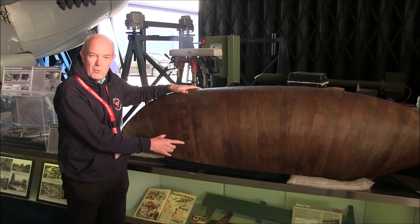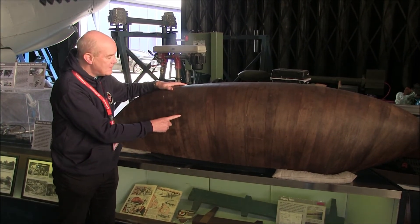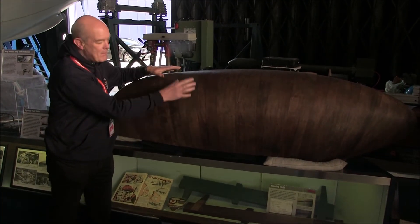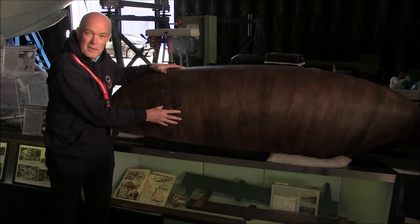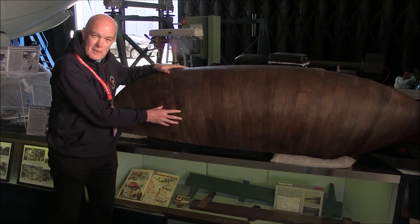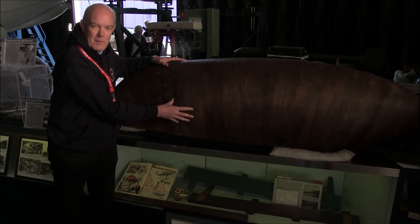Here's another example of the Mosquito drop tank so you can actually see how this one has been constructed. This particular one is making use of bands of plywood banded across to give the basic shape. Others were made out of paper mache. These were very much disposable objects, so there's not many of them still around, so this is quite a rare artifact for us to have at the museum.